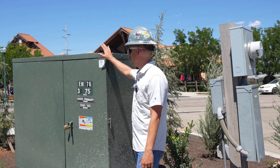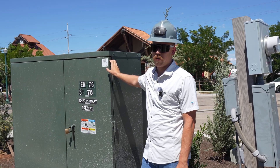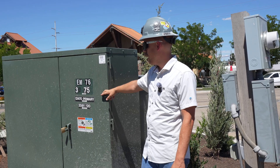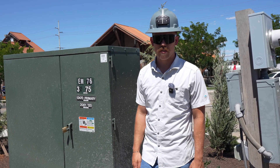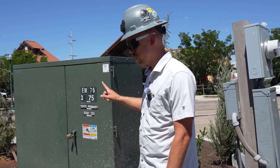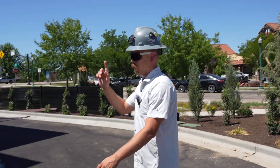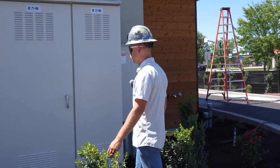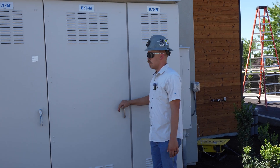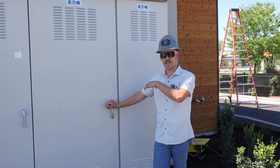Building 5 is fed from this utility transformer. This is a 12,470 volt primary and 208/120 three-phase secondary. Out of this utility transformer we go underground in two-inch conduits and we come over here to our metered switchboard.